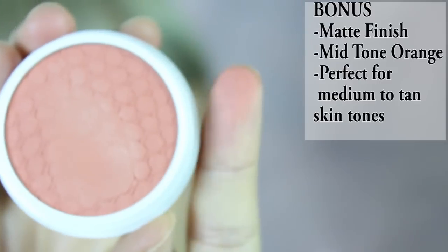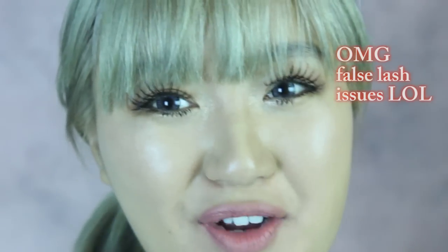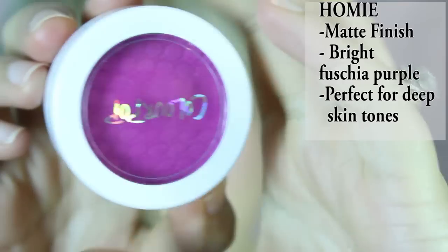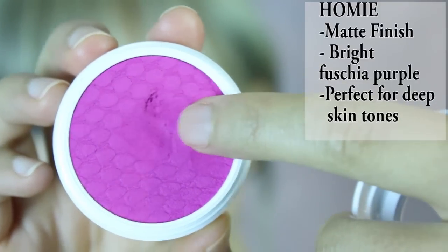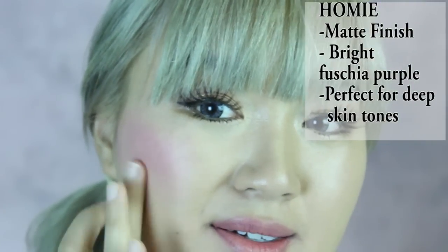I'm so sorry — I totally lost footage of two blushes. One is called Bonus — a beautiful peachy color, a little bit deeper than Trickery. The other one I forgot to swatch is called Homie, which is a beautiful fuchsia purple shade. This one is actually matte, but because of the artificial lighting there's a lot of sheen bouncing off it — just ignore that and look at the color.